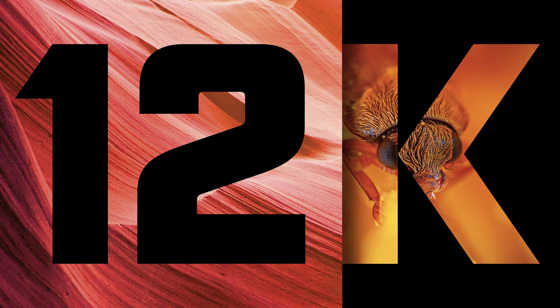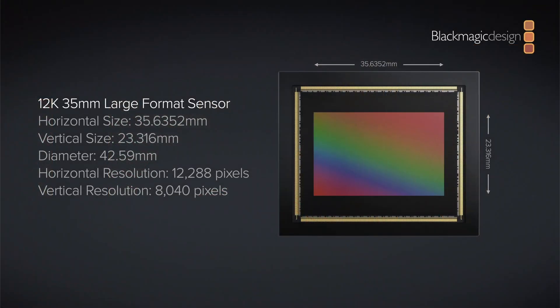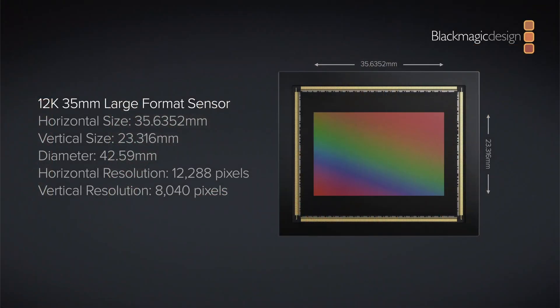It has the same full frame 12K sensor as the Ursa Cine and can shoot open gate 4K, 8K, and 12K at frame rates up to 112 frames per second. It has an upgraded USB port for faster SSD recording speeds, plus 10G Ethernet.